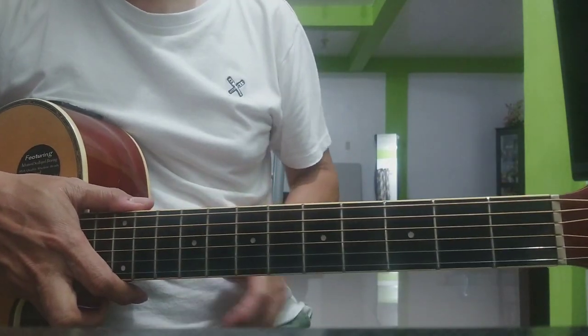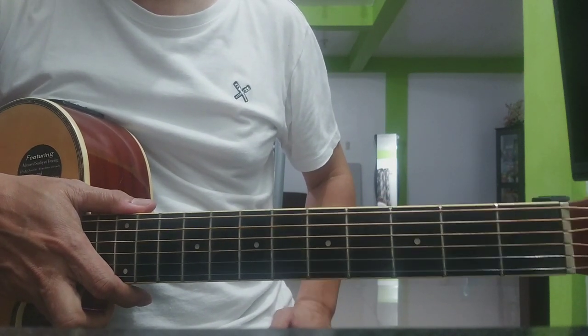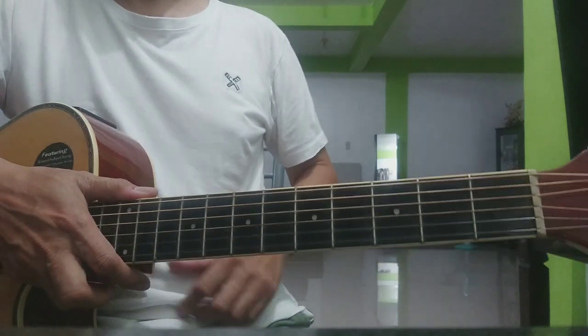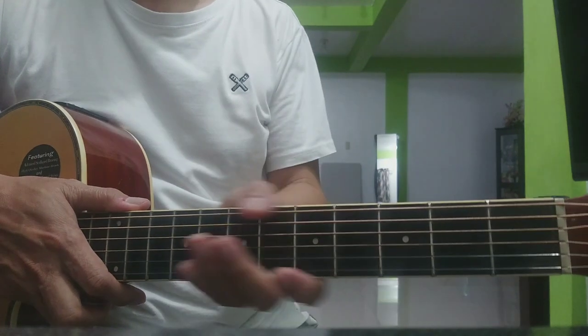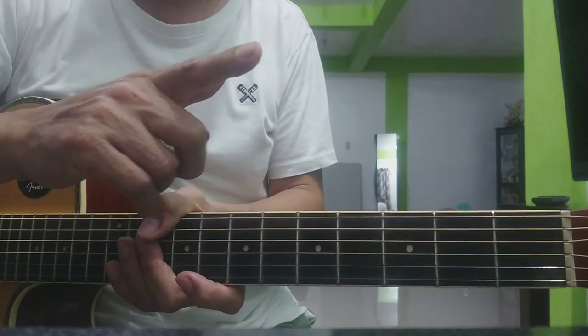Pagkatapos ng section na yun, paulit-ulit lang tayo sa ating chords na G, A minor, B minor, C hanggang mag-fade. Yun yung chords natin kanina sa simula - yung standard chords natin. Maraming salamat po sa panunood. Hanggang sa muli. Paalam.